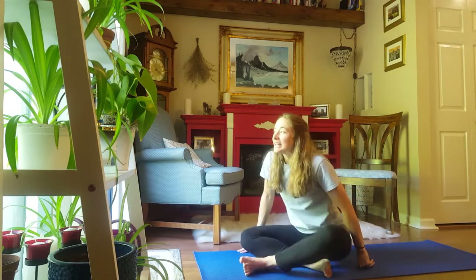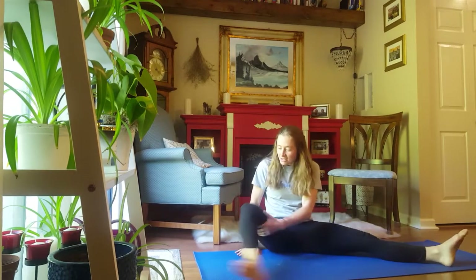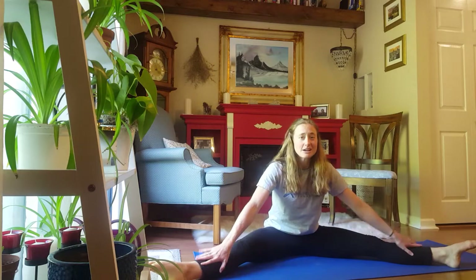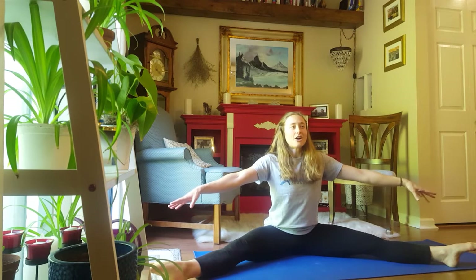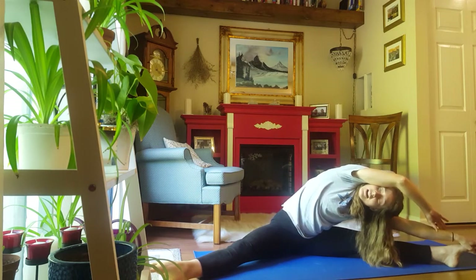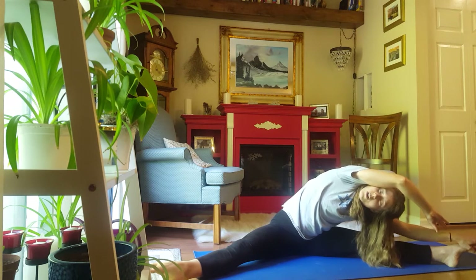So let's begin with a nice straddle stretch just to warm things up. Let's find our straddle position on a carpeted area or yoga mat, and have our legs nice and wide, pointed toes, arms out. Sit up nice and tall and reach across. Hold for 5, 4, 3, 2, 1.